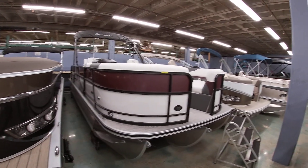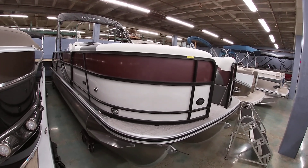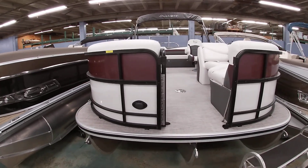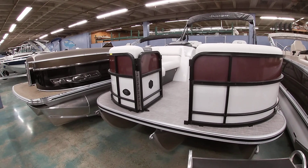Good afternoon, everybody. This is Michael Pasco from Bet Marine, and I want to show you once again one of our 2023 South Bay models. This is one of our 224 UL models. This is in the entertainment line, and this is a 200 series trim level, so a little bit nicer interiors.